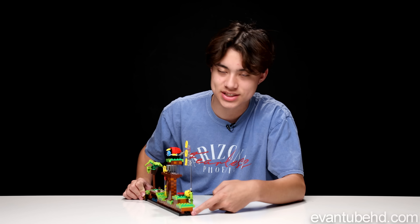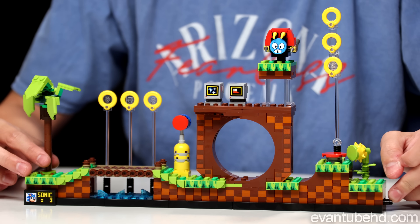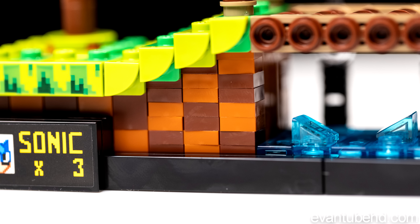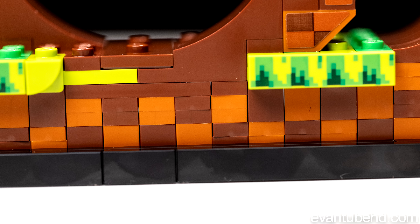Here it is — Green Hill Zone. One thing I noticed is that there are two little studs here that you'd obviously connect. That's leading me to believe they're going to come out with more zone sets that you can connect on — I think that would look pretty cool. So here's Green Hill Zone, just a little mock-up of part of the level. I can recognize a lot of these little details and appreciate them. I especially love the checkered patterns — those were the most tedious things and they hurt my fingers, getting these little tiny studs and putting them on each other. That was the worst part.